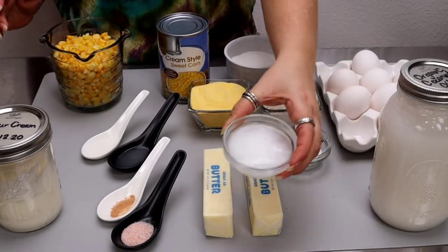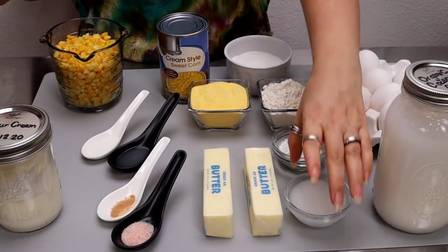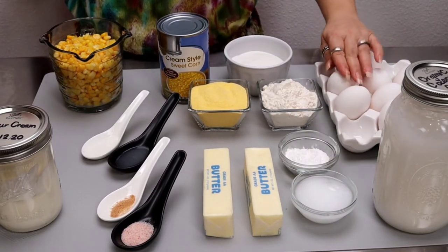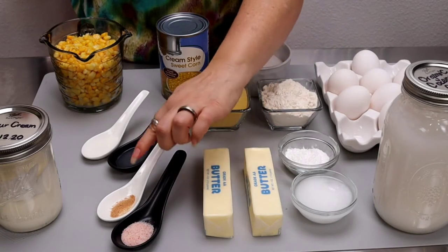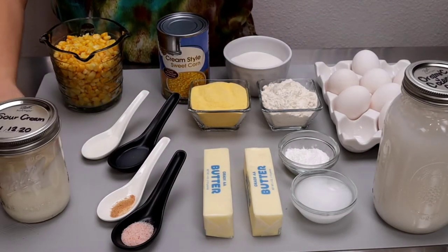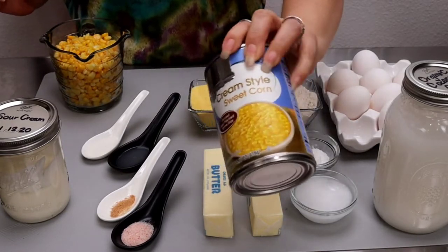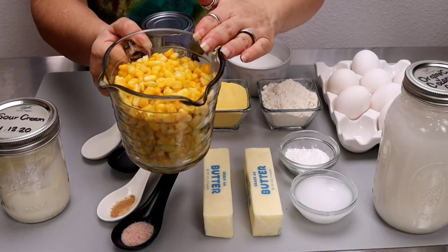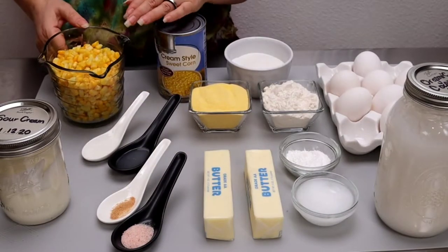For this recipe we're going to need coconut oil — I'm using organic coconut oil, but you can use canola or vegetable oil. We also need unsalted butter, baking powder, eggs, all-purpose flour, cornmeal, granulated sugar, salt, ground nutmeg, coconut and vanilla extract, and sour cream. We'll also need two types of corn: cream of corn found canned, and sweet corn — I'm using frozen sweet corn, thawed and rinsed well. If you use canned corn, rinse it thoroughly.